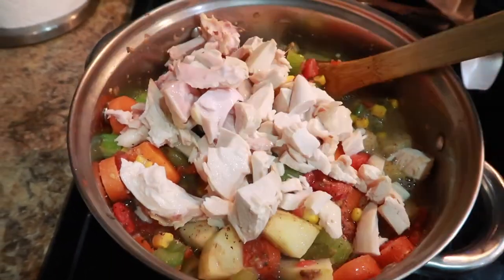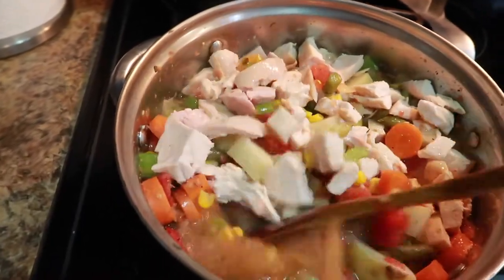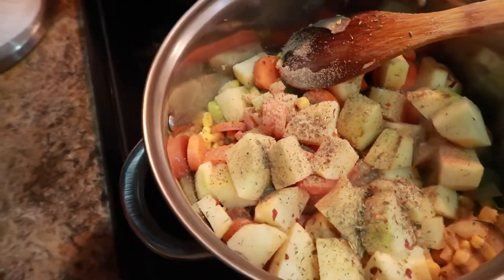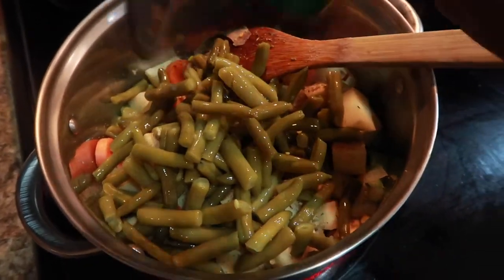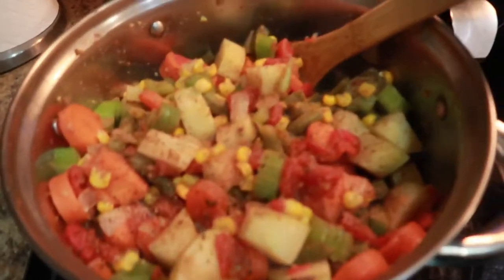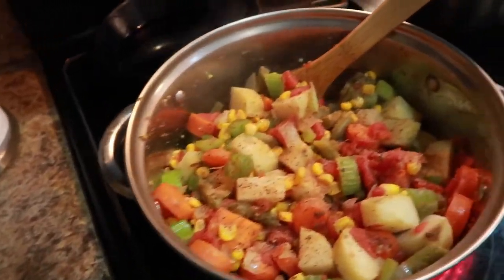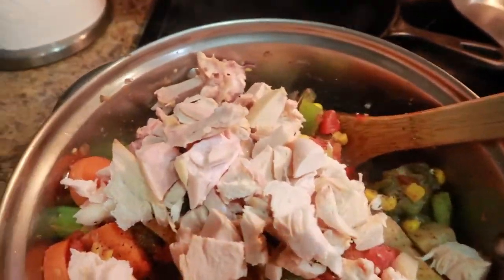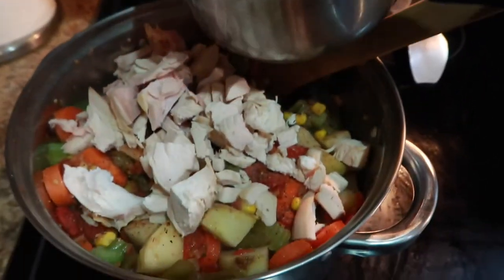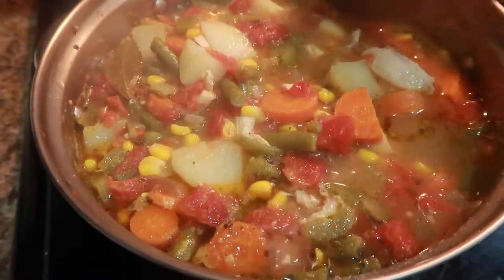You can add any type of veggies you want, and you can omit the meat for a vegetarian meal. You could also make this vegetarian by using veggie broth and omitting the chicken — same veggies of course. I hope you guys enjoy this video!